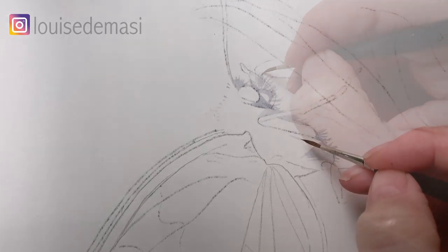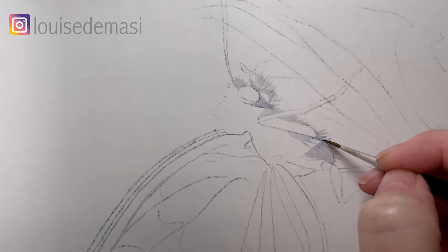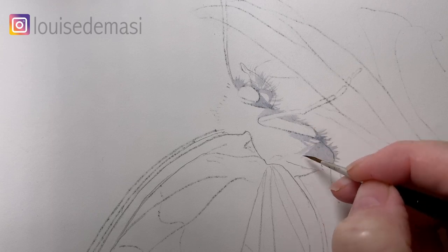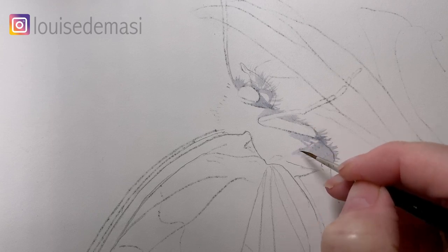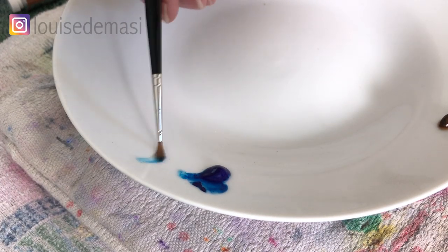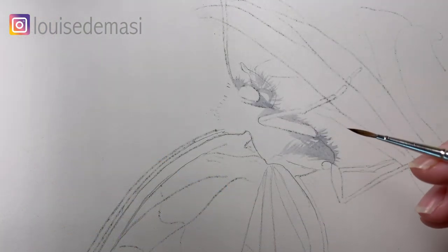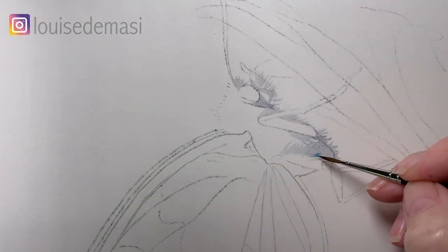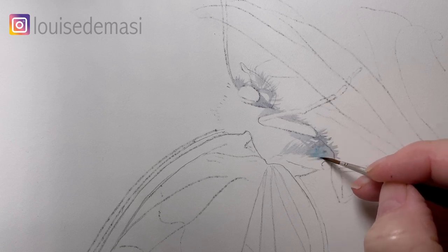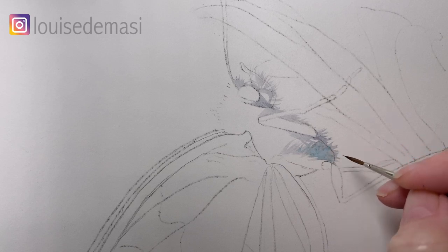I've got some phthalo blue paint ready on my palette as well. I'm going to drop that onto the damp grey paint in a moment just to blend with the grey. So while that's damp I'll just pick up a little tiny bit of this phthalo blue and I'll drop it onto the damp grey paint. Now phthalo blue is a very rich staining colour so you want to use it sparingly — just mix water with it so that it's not so vibrant.